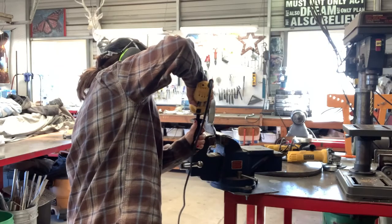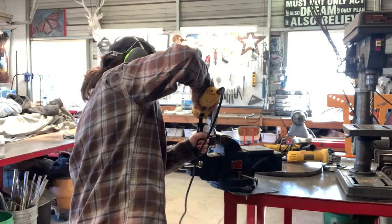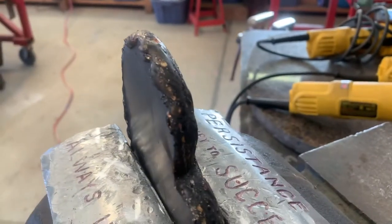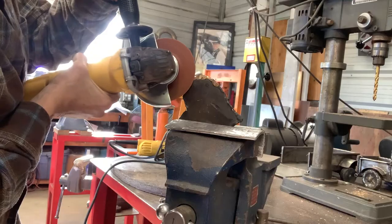Now that the main form is done, we head on over to the grinder where I just work off the edges and any weird points that happen, and smooth out the backs because it is going to be laying flat on the wall. Here you can see a small area that bubbled up and I just want to clean that up and smooth it out.